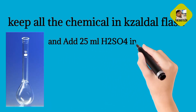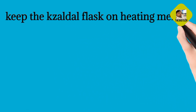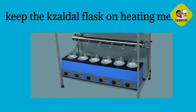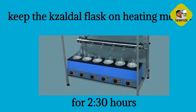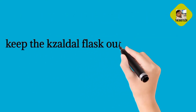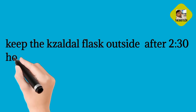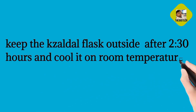Add 25 ml H2SO4 in the Kjeldahl Flask. Keep the Kjeldahl Flask on the heating mantle for 2 and a half hours. After 2 and a half hours, keep the Kjeldahl Flask outside and cool it at room temperature.